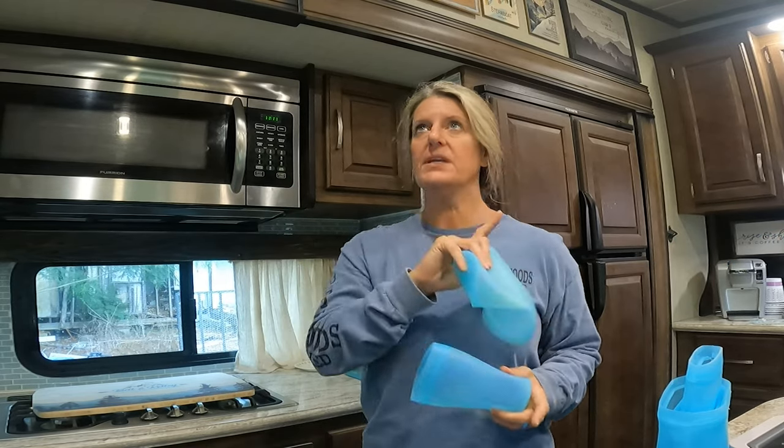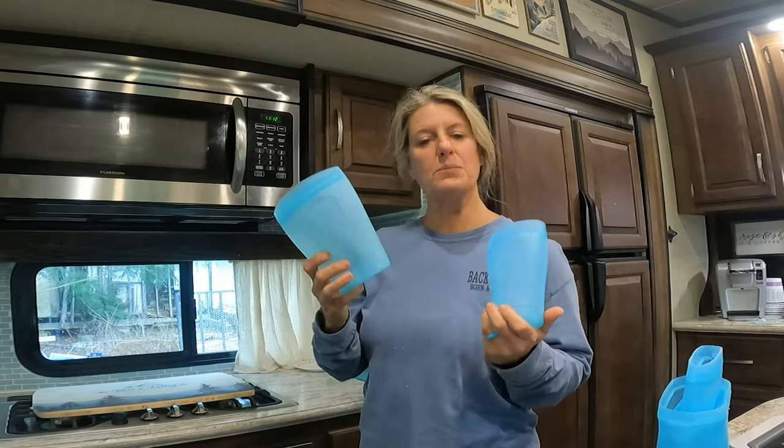I have seen them on Instagram, and so I thought I want to try these out and see. I have a video about some silicone Ziploc bags, but these are really more of a storage container than a Ziploc bag.